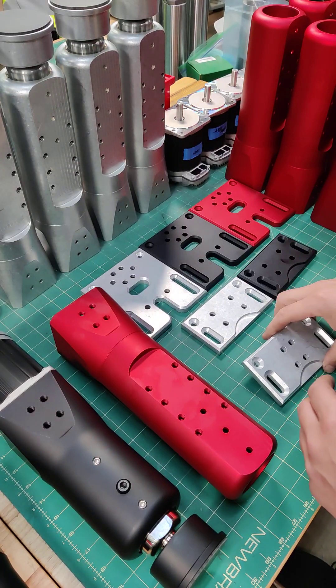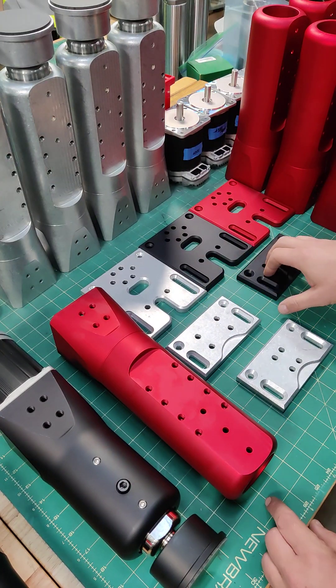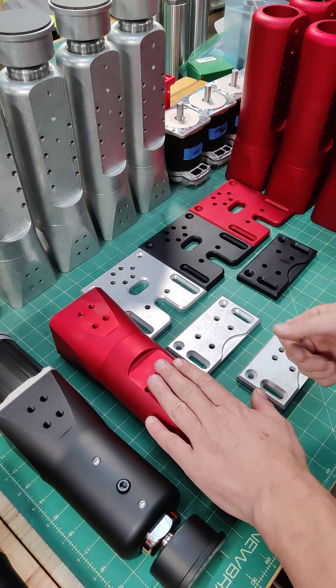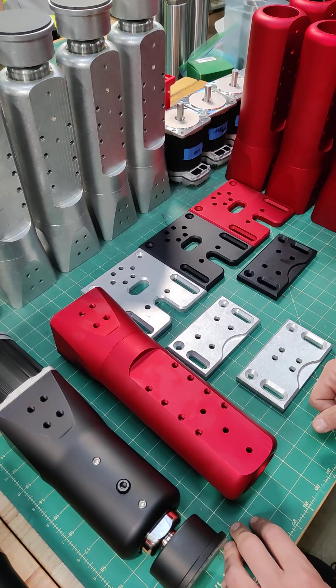Hey guys, Peter here from Sigma. Just wanted to show you some of the bracket options that we have for mounting the DK2, DK2 Plus, or the DK6 actuators to your rig.